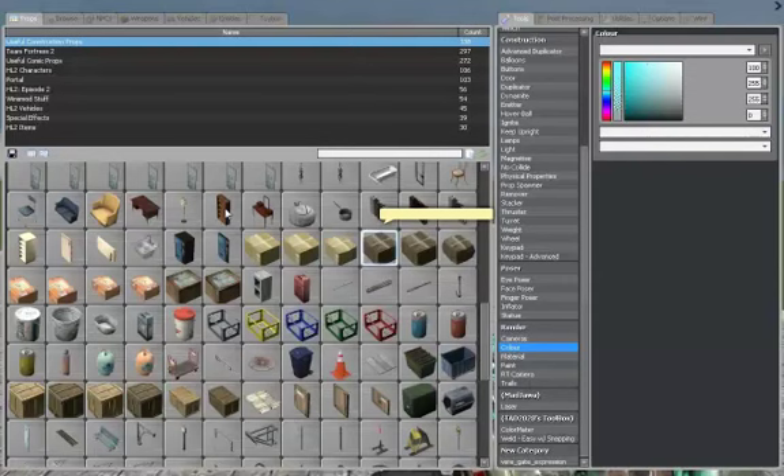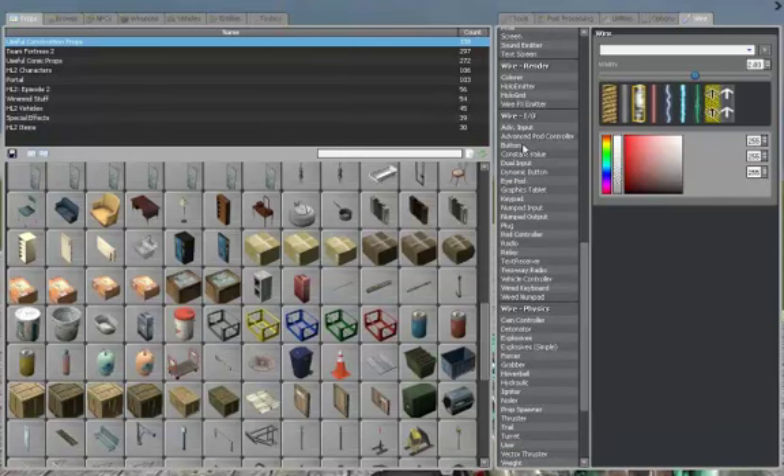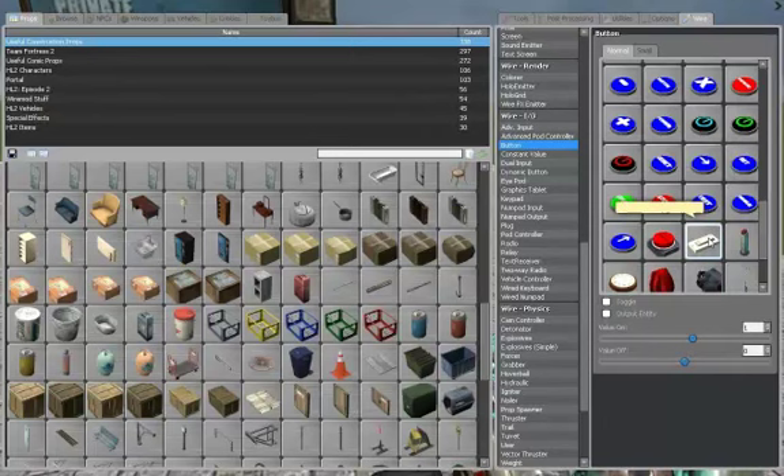Spawn a prop, for example this. Now go to Wire — if you don't have Wire, download it. Now you go to button and choose a button you want. I want to use this little switch. I want to place it here.